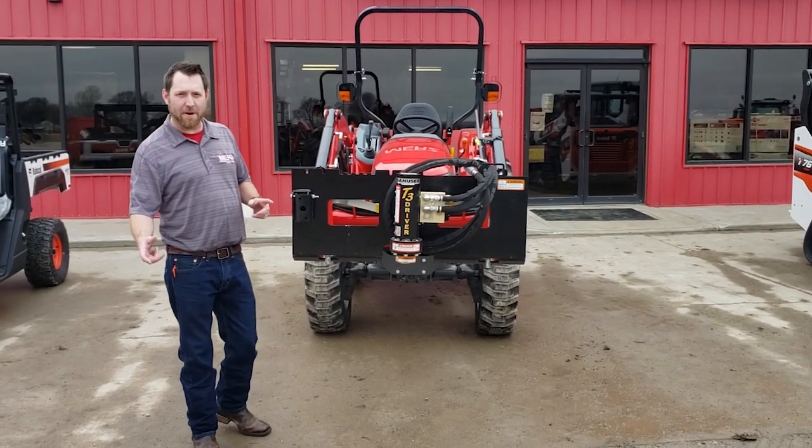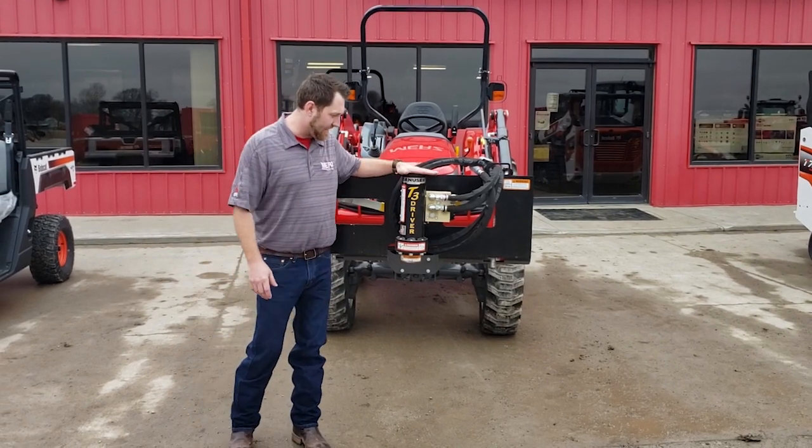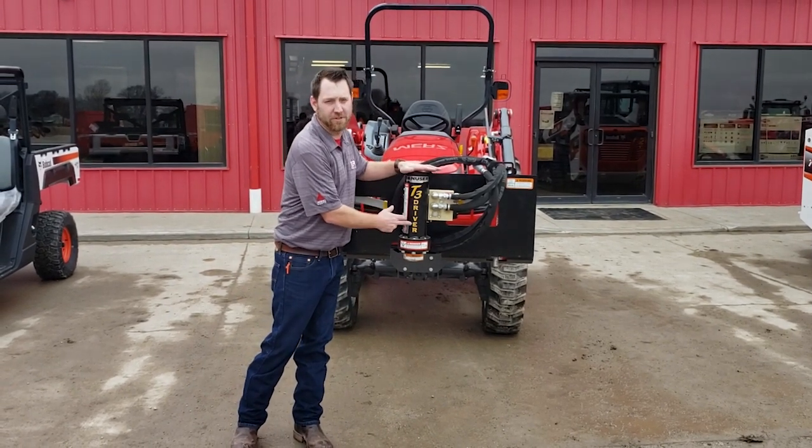What's up guys? Mitch here at Merce Farm Equipment. Today we're going to talk about the Danuser T3 Post Driver.